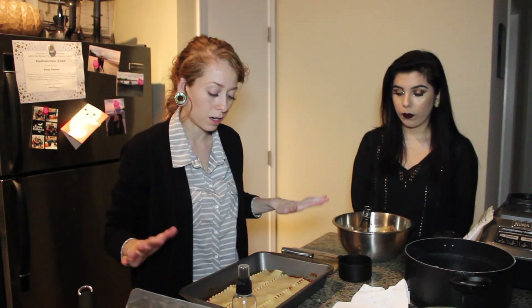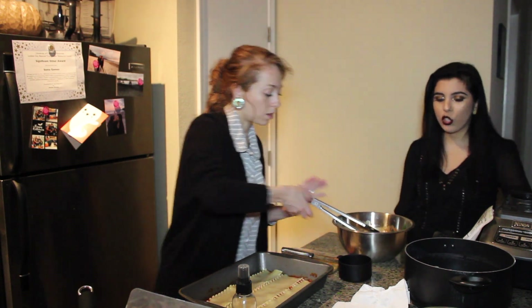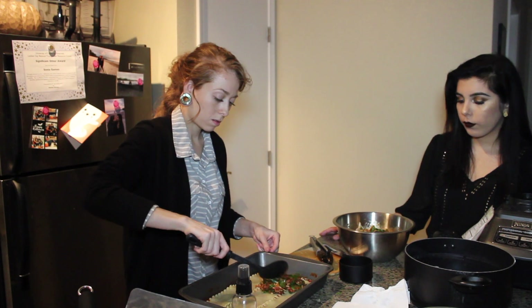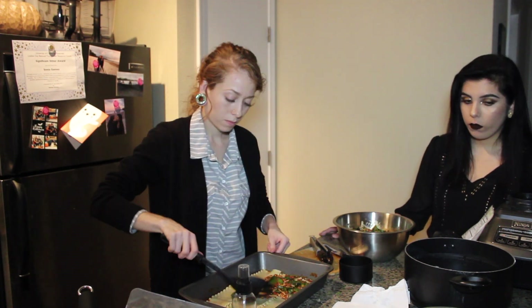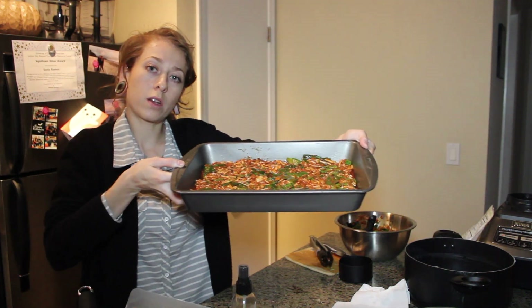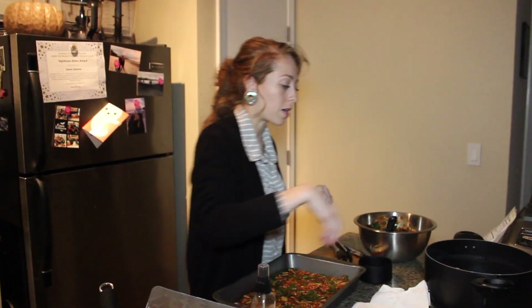After I've laid down a layer of pasta, I'm going to go ahead and put a layer of the mixture on top. I've put one layer and now it's ready to add another layer of pasta right over it.